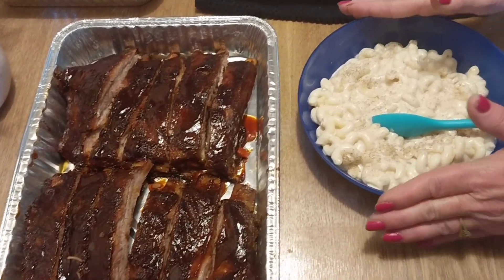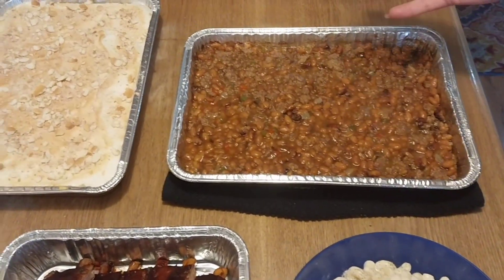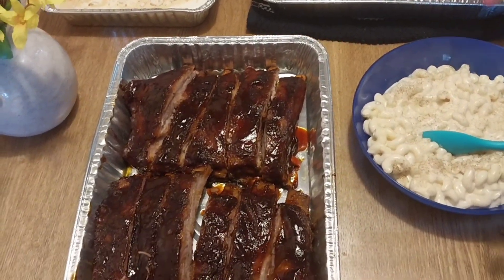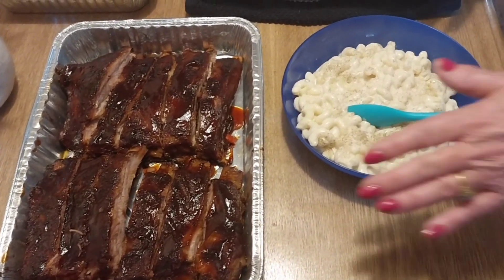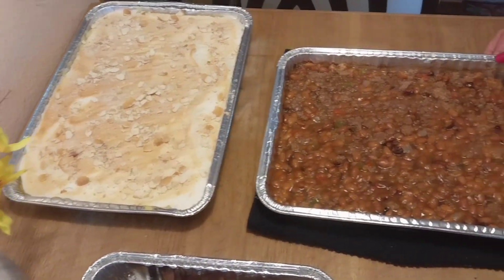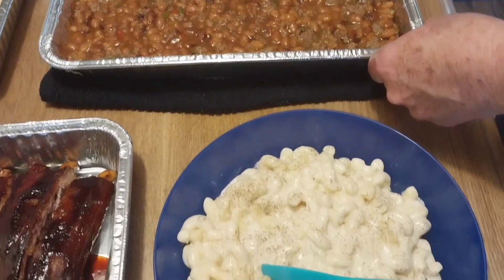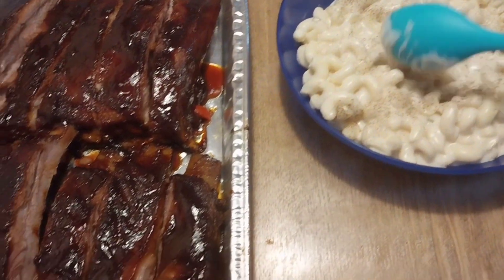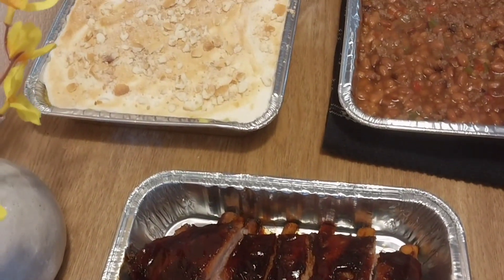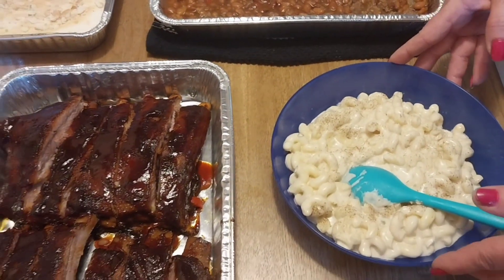Alright guys, everything's done and everything looks wonderful. I didn't show my white cheddar mac and cheese because I got that at Smith's — I knew we had to do all this cooking, and guys they have the best white cheddar mac and cheese. I doctored it up with a little white queso to give it a little zip. I've got my ribs, the banana pudding looks absolutely pretty, and the baked beans with burger, peppers, and onions — we are ready to eat! Everybody have a great Mother's Day. If you like my channel, hit that subscribe button, give me a thumbs up, and turn that notification bell on so when I drop a video you'll be able to receive it. Thanks for watching, y'all have an awesome day!